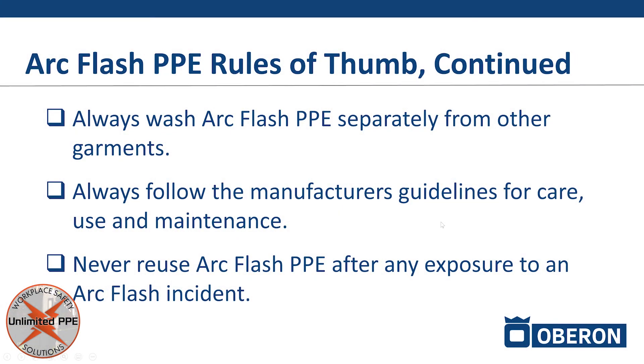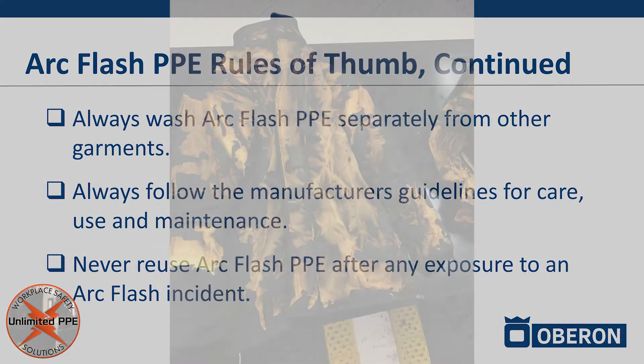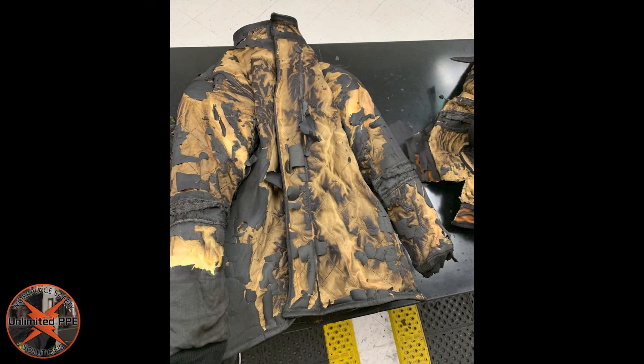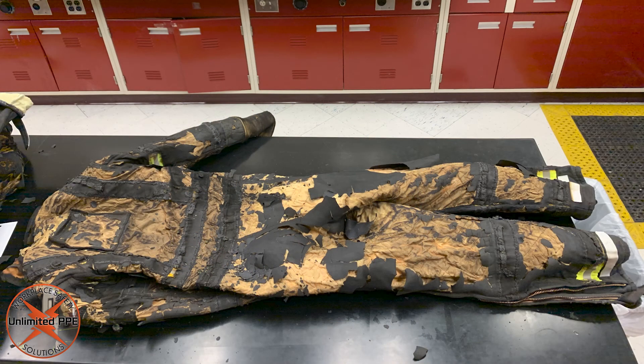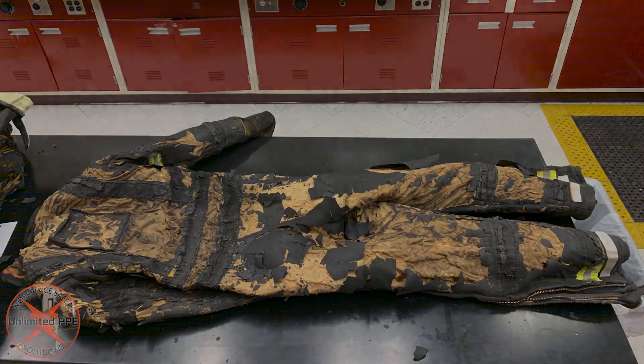Never reuse ArcFlash PPE if it has been exposed to an ArcFlash. Be thankful that you had it on and that it protected you — but anything exposed to an ArcFlash needs to be disposed of afterward. Then you'll simply purchase a new ArcFlash suit.